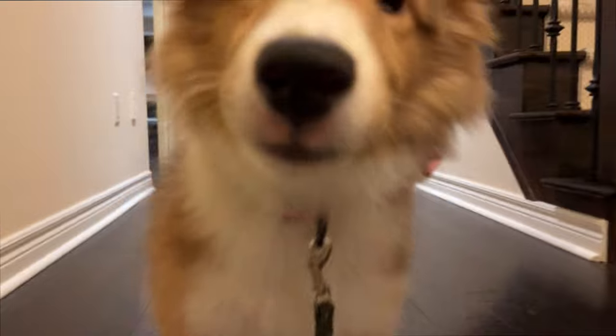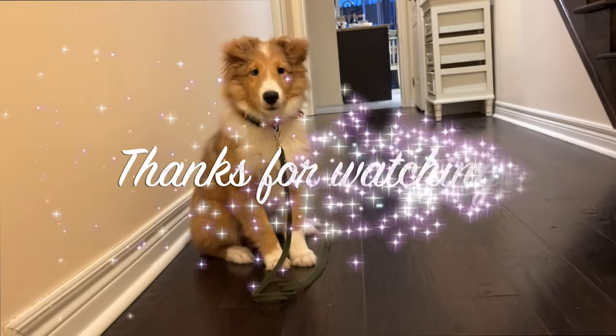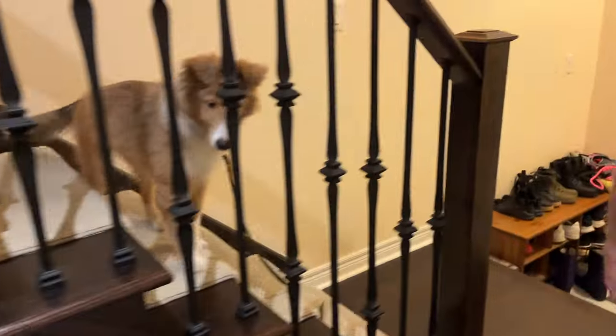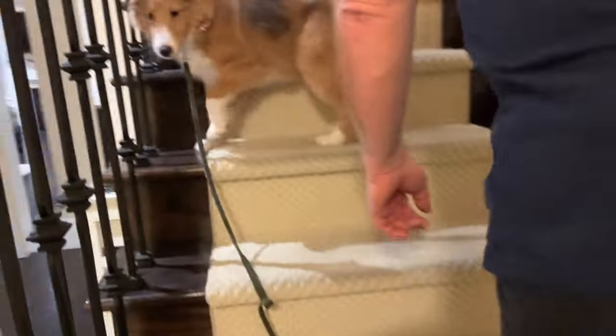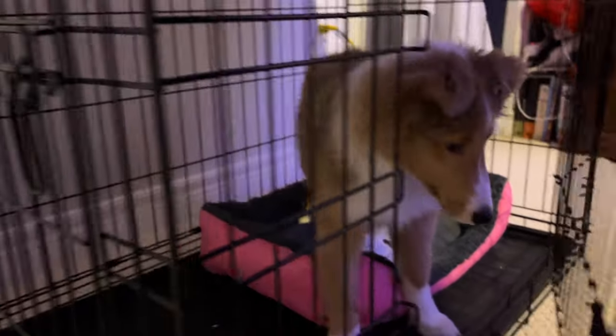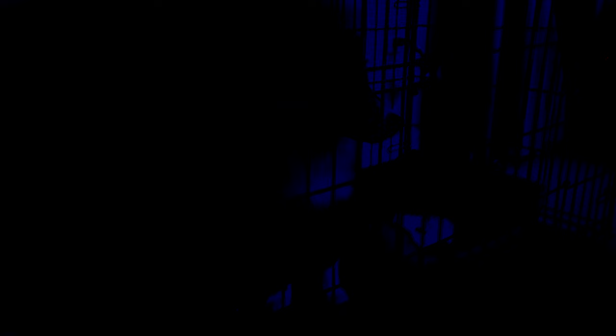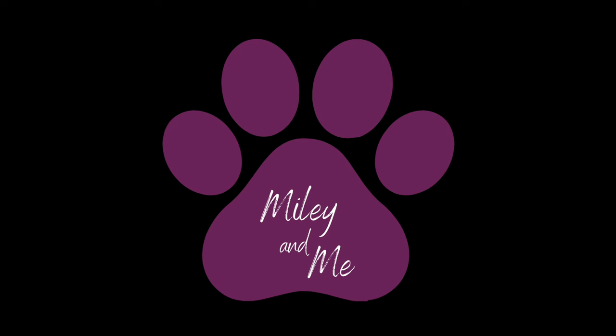Miley, come on. Come to bed, let's go to bed little one. Oh, what a darling. Make sure everyone's coming. Would you like to stop on the stairs? We're all coming, don't worry. Good night, Miley. Good night, Miley. Love you. Good night, precious. Time to go to sleep. Good night everyone.